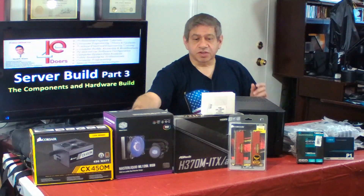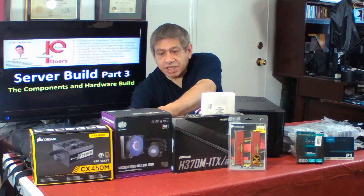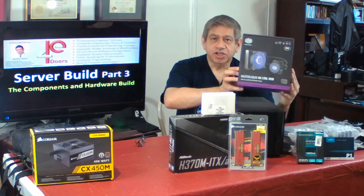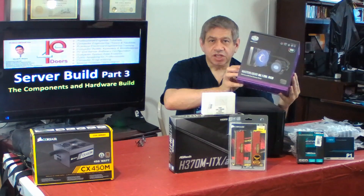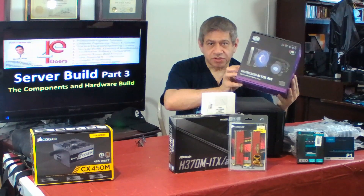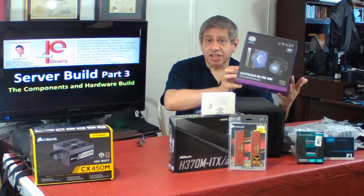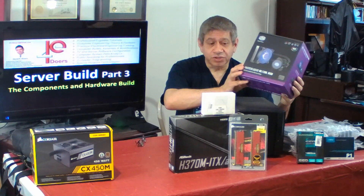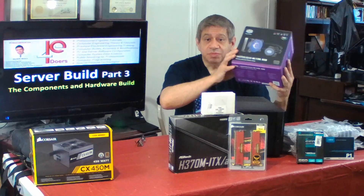The CPU cooler I'll use is the Cooler Master ML120L RGB. My original intent was not to put RGB in this particular server, but this was on sale — I can't avoid saving 40% — and it will do the job in terms of keeping the CPU cool.